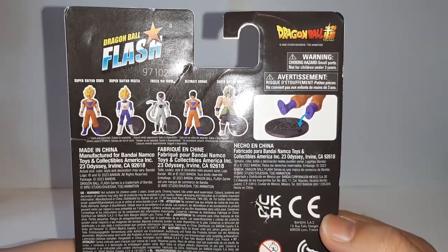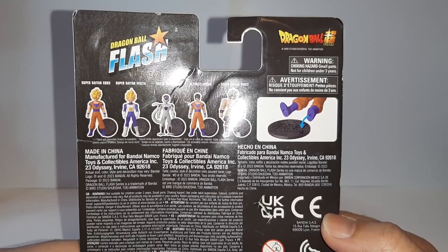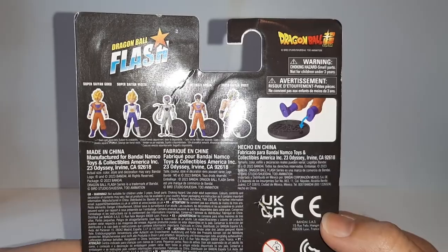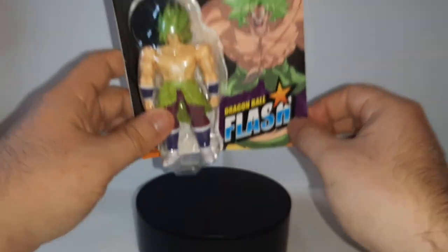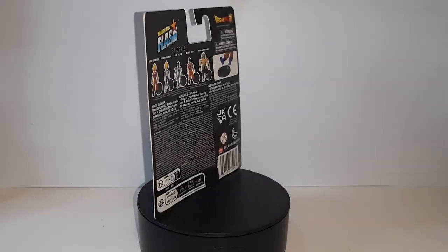On the back side we have more — besides Broly, we also have Ultimate Gohan, Force Form Frieza, and both Vegeta and Goku in their base Super Saiyan form. I am going to try to get the rest of these figures later down the line. But with that out of the way, let's go with the unboxing of this little tiny figure.